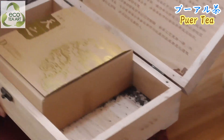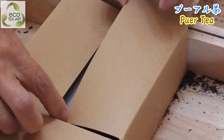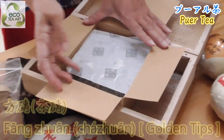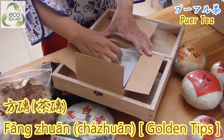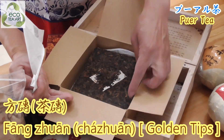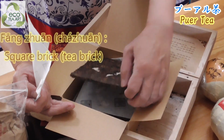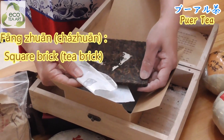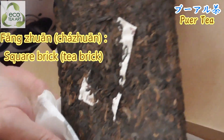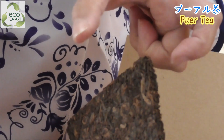This looks so good. It's different - it's not round, it's square. It's square. It's pu-erh tea. It's square - it's a golden, golden chip. Look, look - it's a golden chip! Pu-erh tea. It's very old. Look - it's so thin, not very heavy.